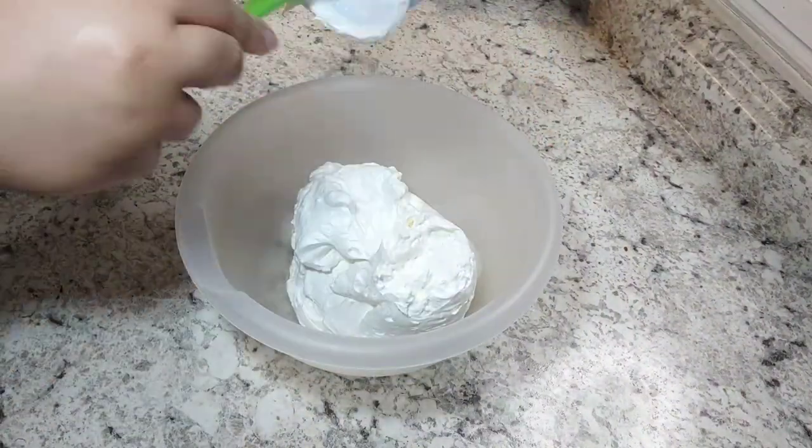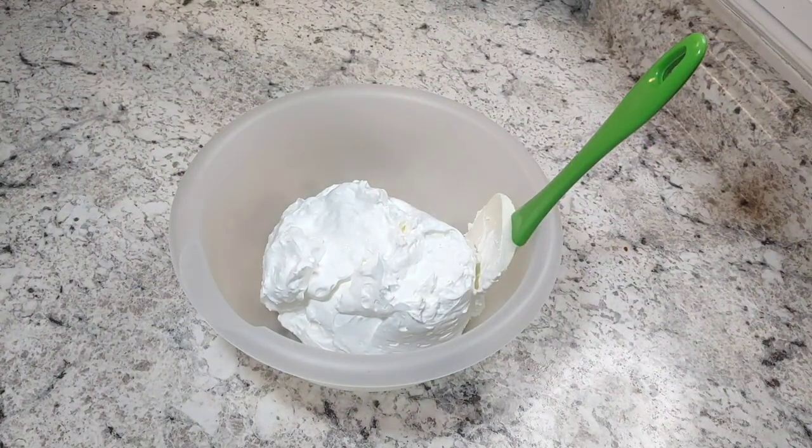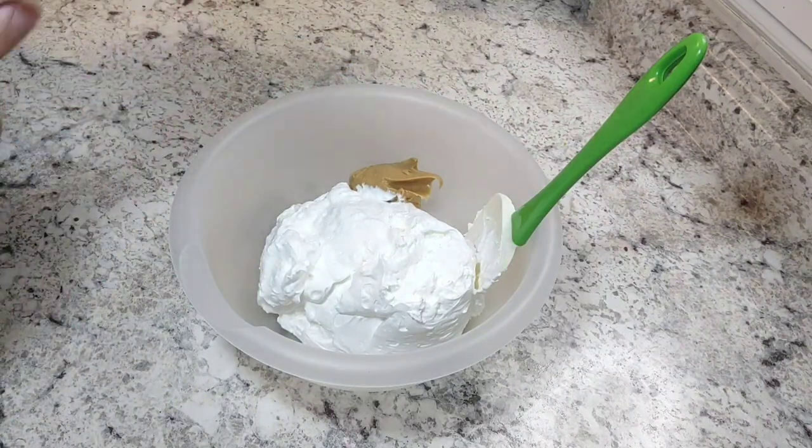While the pudding is setting in the fridge, take your Cool Whip — make sure it's thawed — and put it in a bowl. Add your peanut butter to it and mix it until it's smooth.